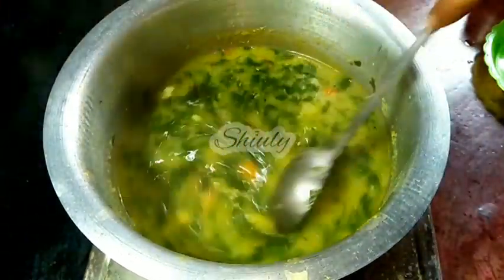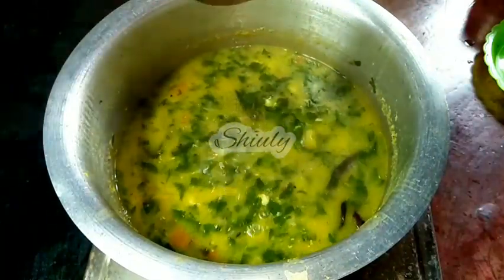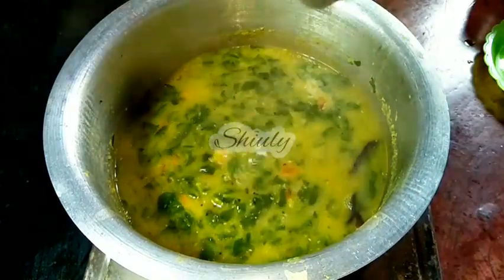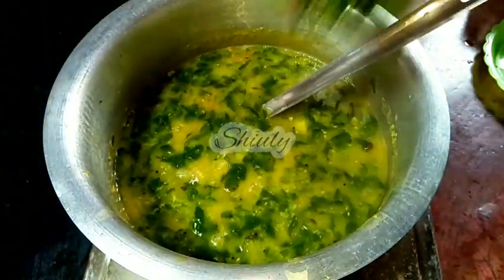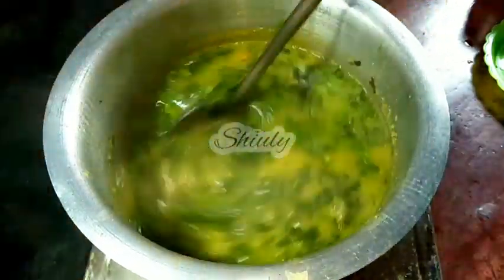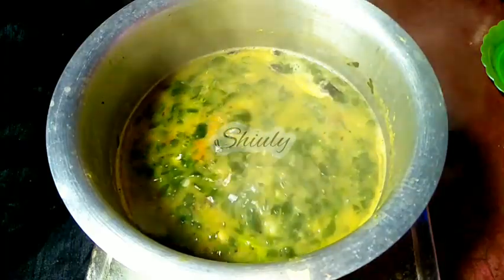It is almost done. The fenugreek leaves are cooked very well. Before turning the heat off, we must check the salt and add more if needed. So I am checking the salt and adding some more salt. At the end of this recipe we need to garnish the curry with some fresh coriander leaves and cook for about 30 seconds again. After that our curry is ready, so I am going to turn the heat off and serve the curry hot.